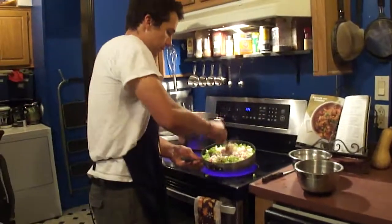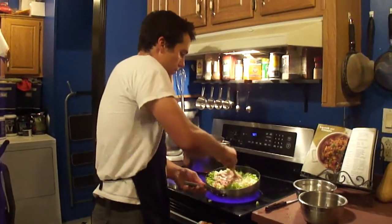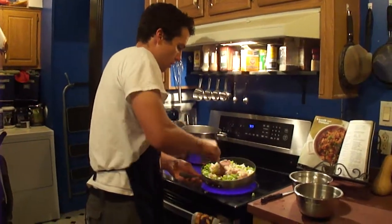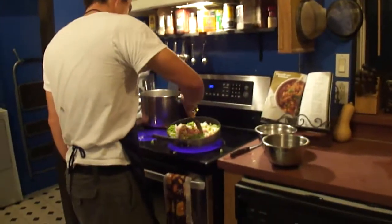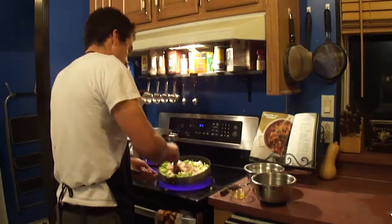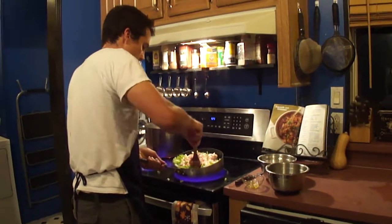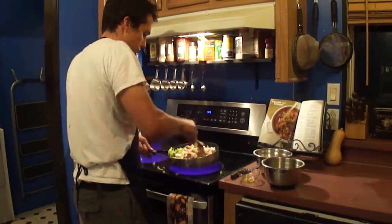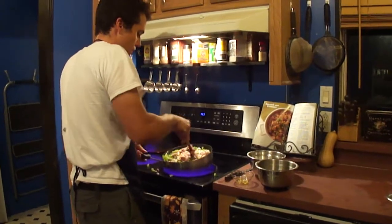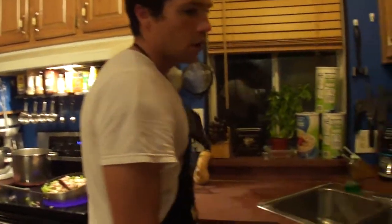So this is cooking. We're going to go ahead and add some spices here. We have olive oil.